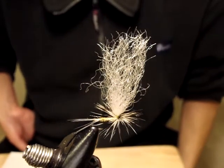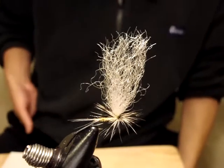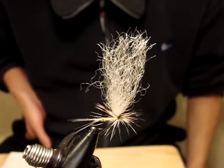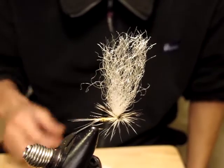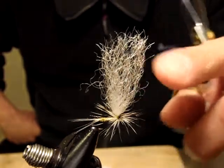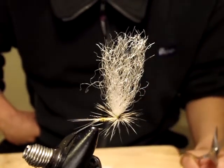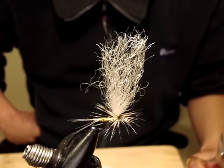Hello, this is Satoshi Yamamoto. Welcome back to my tying bench. Today I'm going to show a little trick about how to cut and trim parachute wings, and then what else you can do while you are fishing.